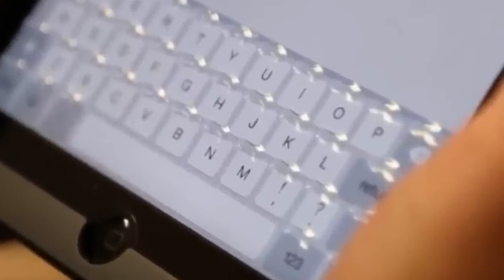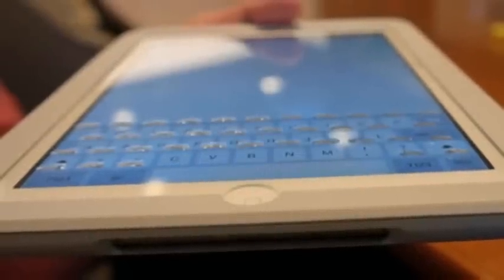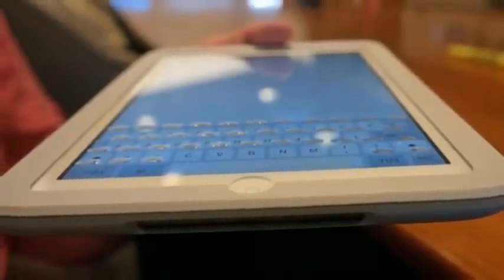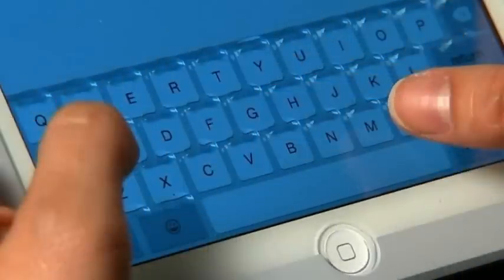Tactus has been working on the Form case for several years. Back in 2012, it sounded a lot like vaporware. A year later, though, they were on the convention floor at CES showing off a working prototype. Today, they're finally ready to take pre-orders.